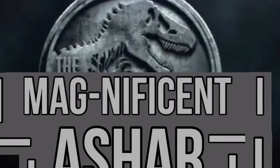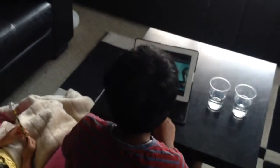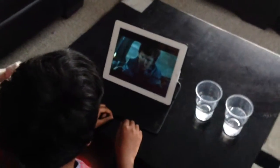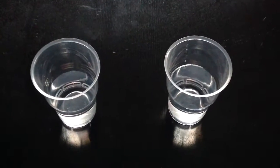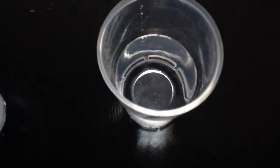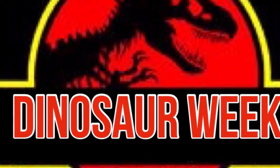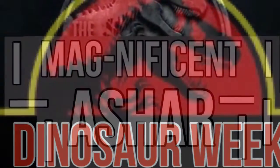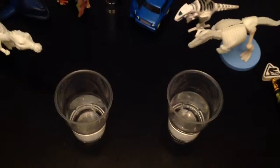This video was made by the Magnificent Usher. Hey guys, what's up — I'm back for more dinosaur videos.